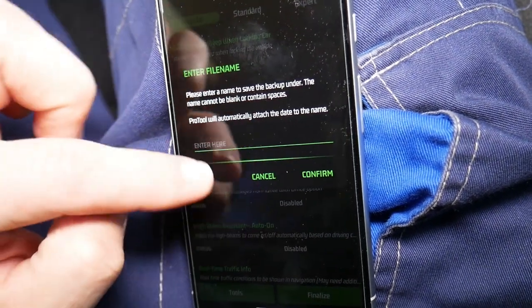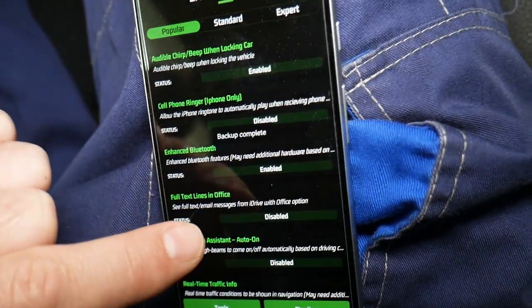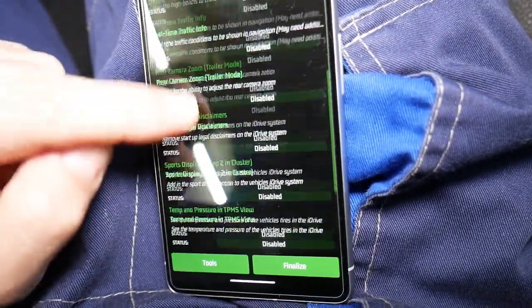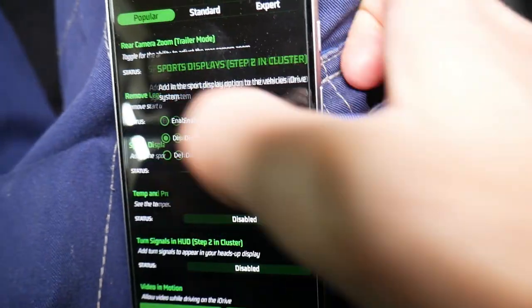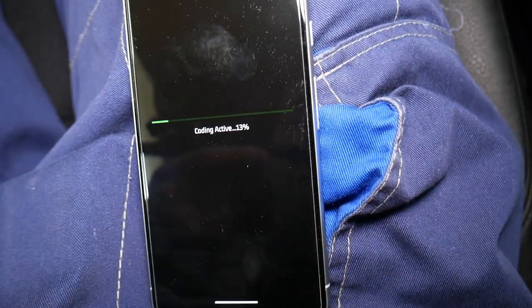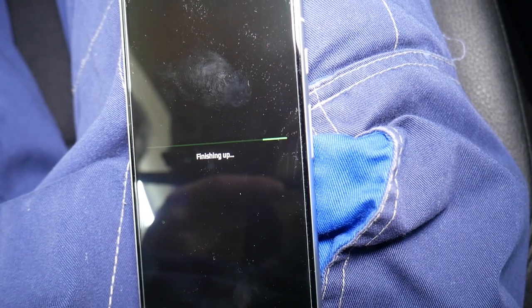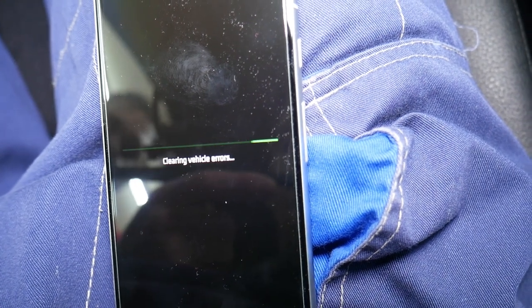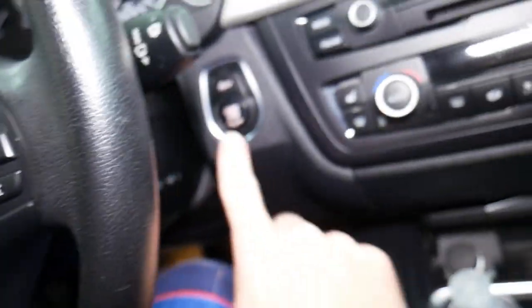Would you like to back up the current coding? Let's back it up under BMW. Now we need to go to sport displays, step two in cluster — 'Add sport display options to the iDrive menu.' Click that, confirm enable, then click Finalize. Coding has started and is finishing up. It will ask you to cycle the ignition key on and off. It's clearing errors. Success — code finalized. Please cycle your ignition: turn it on and off.